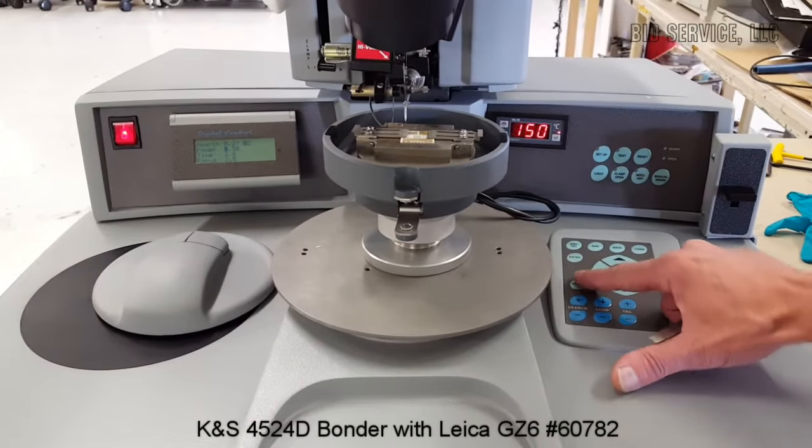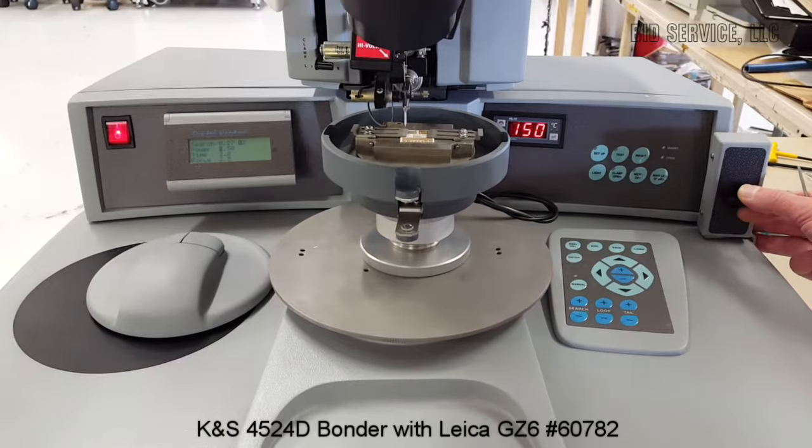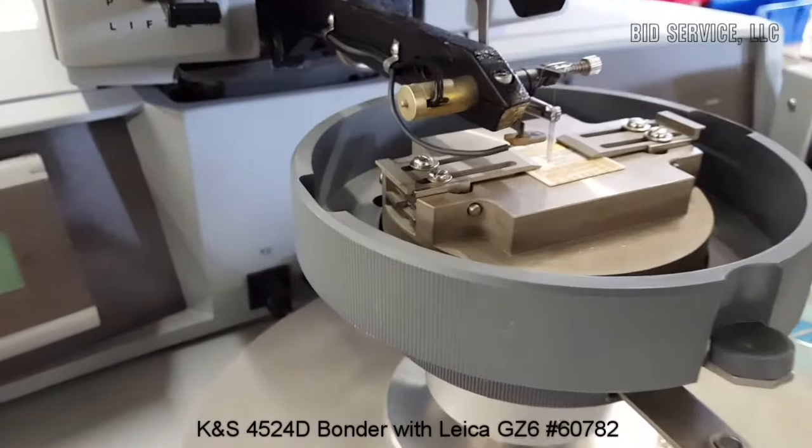You have a manual switch here. If you switch it to manual, you have your manual lever here, and you can move your bond head up and down manually. You can see it's moving here as I move the lever.